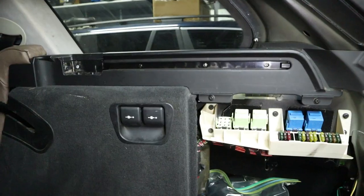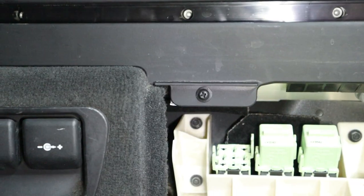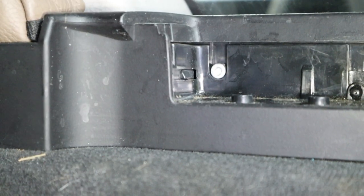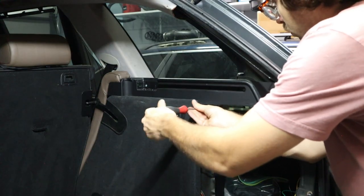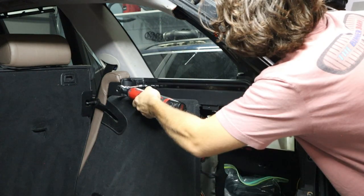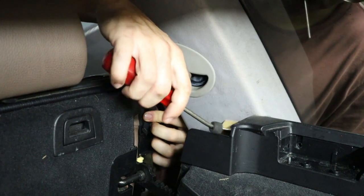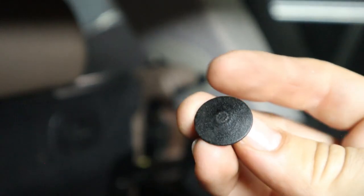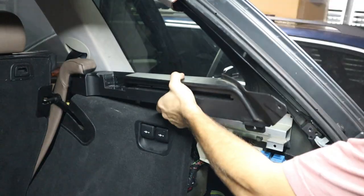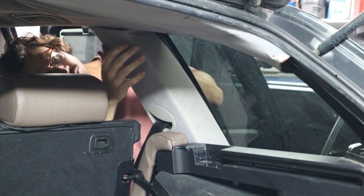Now we finally have access to remove the cargo trim pieces on each side of the car. There are two plastic Phillips screws, and then there are also four 4 millimeter Allen screws. Besides all that hardware, there's also a plastic trim clip up here that's hidden by the seat cover. And once we've got that out of the way, you still have to remove the pillar trim, which can be a little bit of a pain — you're probably going to break some of the clips, but it is actually hooked into the cargo cover, so you have to remove it in order to get it out.